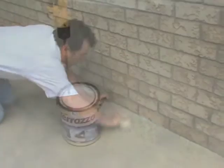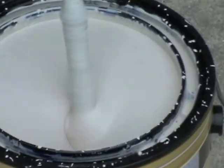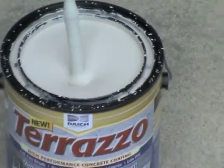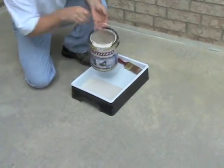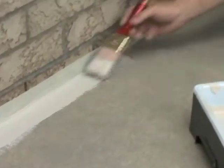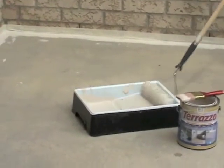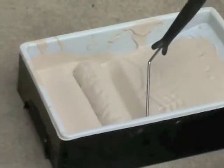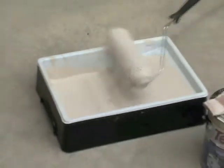Mix Terrazzo effectively before use to help ensure a uniform decorative application. You can use a stir stick, stirring from the bottom up, or you can use a drill mixing attachment for fastest blending. Now pour your Terrazzo into the paint tray and cut in your edges, just as you would if you were painting your walls. Do a manageable area and begin roller application before it has had a chance to dry. To begin rolling, be sure to load up your roller in the deep portion of your tray to ensure that you pick up all of Terrazzo's decorative ingredients. You also want to saturate the roller for smooth application onto the concrete.